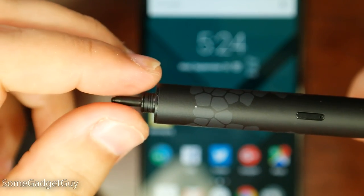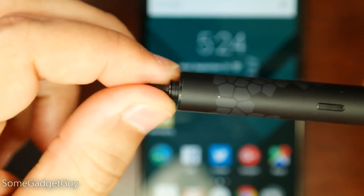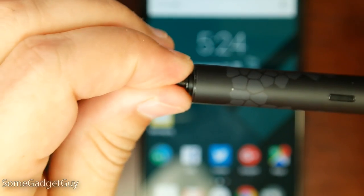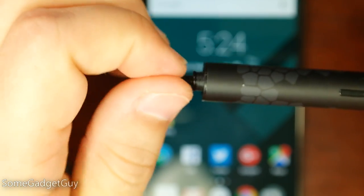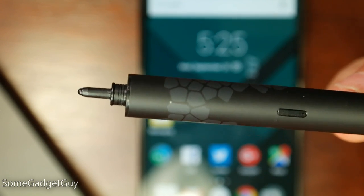Stylo also comes with a handy adjustable feature. By rotating the tip, you can change the sensitivity of the stylus output. Screwing it all the way into the pen makes it less sensitive; rolling it back out makes it more sensitive. It's a handy little feature, especially if you're using a glass screen protector — you've just got an extra barrier between your stylus and your screen.